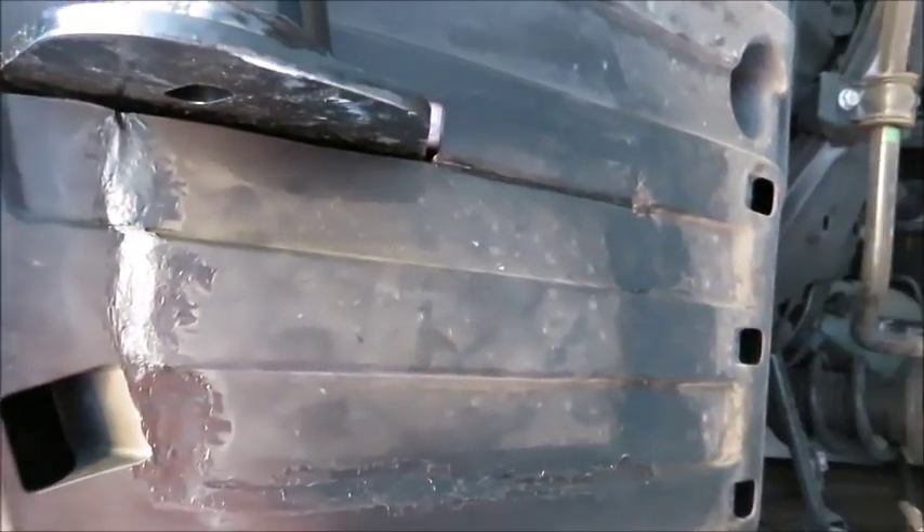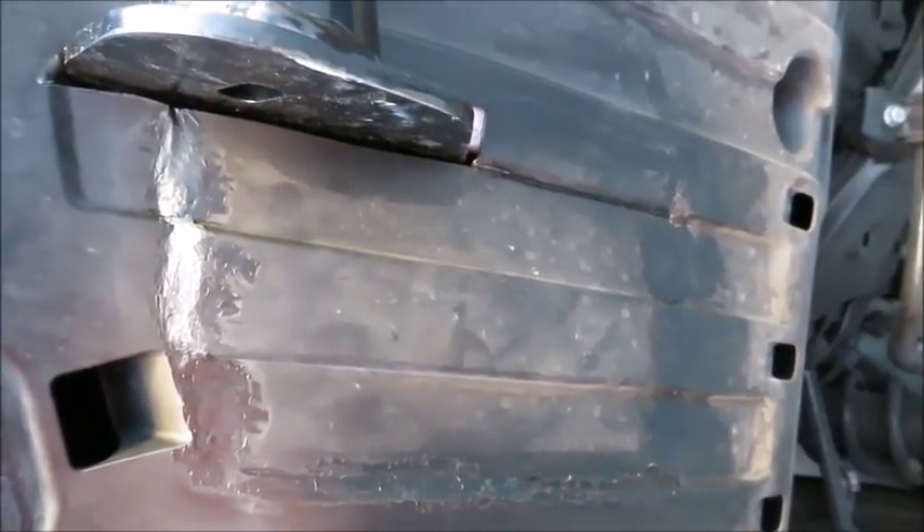There it is, all back together. Looks better than the gaping hole.